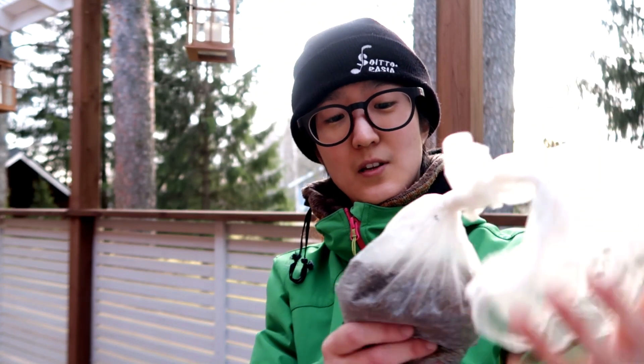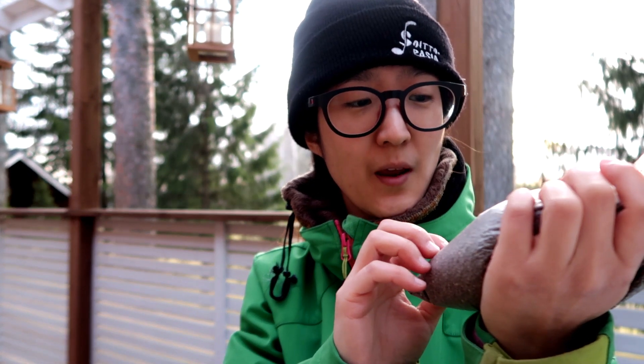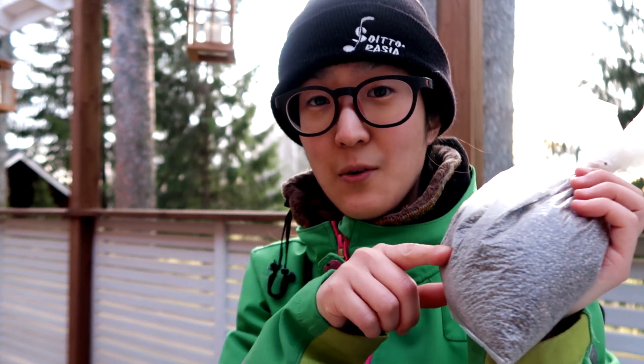These are sesame seeds — my mom brought them for me. These are the seeds people make sesame oil from, but you can also eat the greens as a salad. It's a very common green in Korea, so I wanted to try planting them and see how well they grow here.